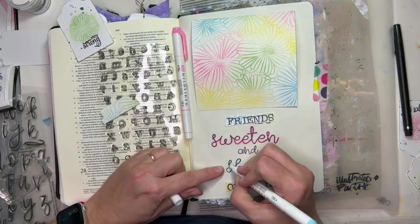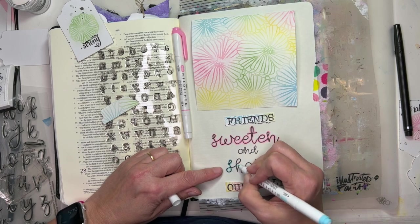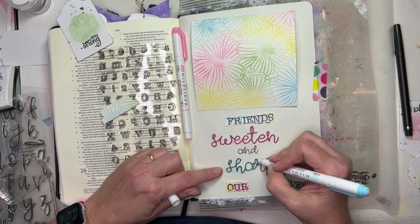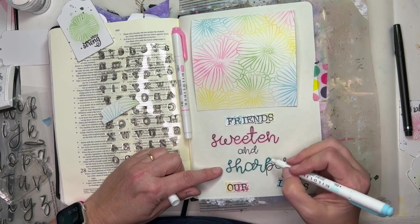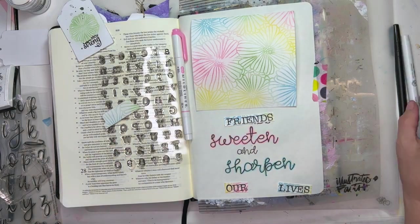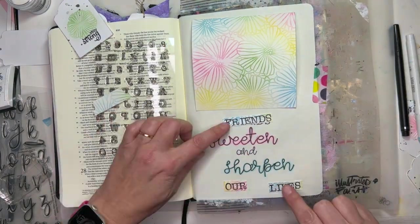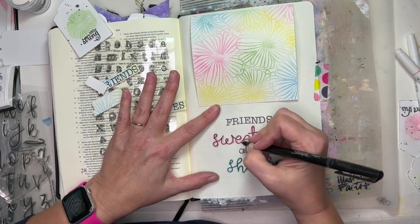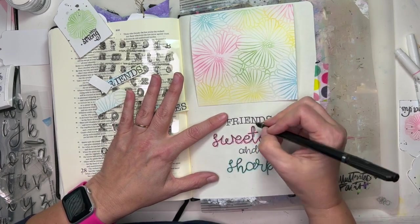The 'friends in our lives' portion — I stamped that onto some of the background I created. I just cut a couple of little pieces, stamped those on there, and it just brings all these colors together. And it's like friends — they just bring our lives together by sweetening and sharpening us.